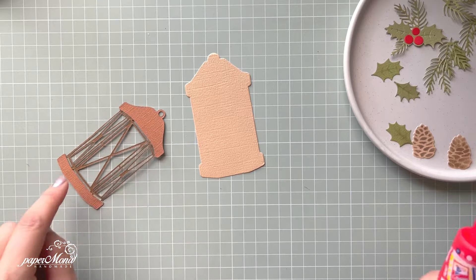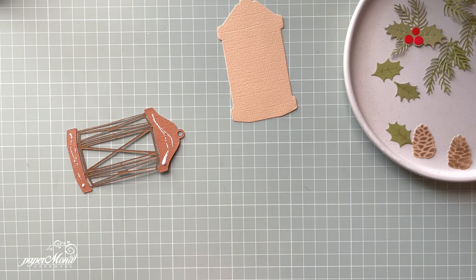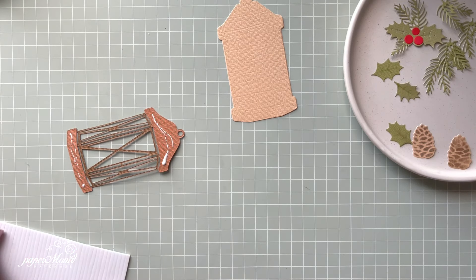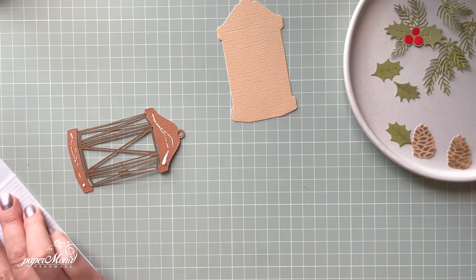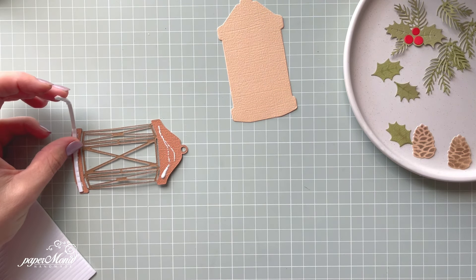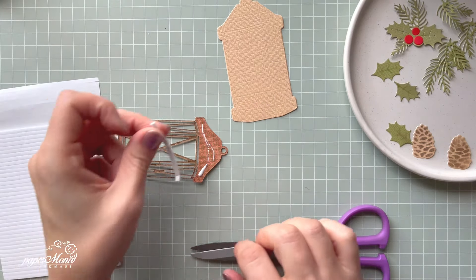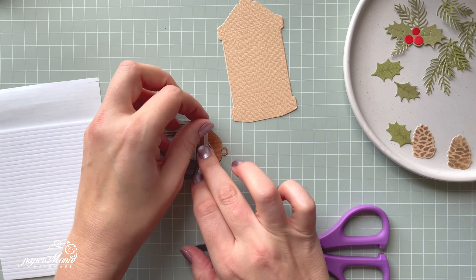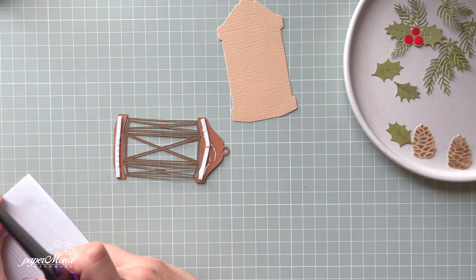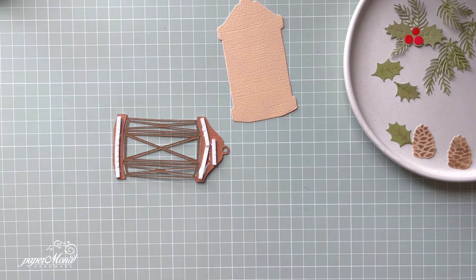Now I'm going to add a little bit of 3D foam pads because I want some dimension. I love adding 3D foam pads. I got these strips from a friend — she sent me happy mail and this is so perfect. I don't know where she got it from but I've used it quite a bit already, so thank you so much Emma. It's very handy and you can maneuver that strip so nicely, which I love. A little bit for the top and this one is done.